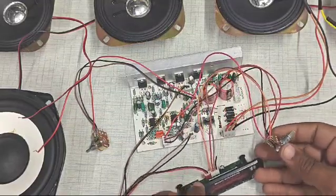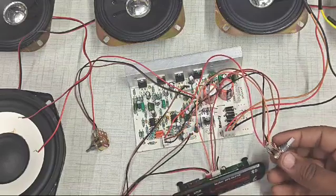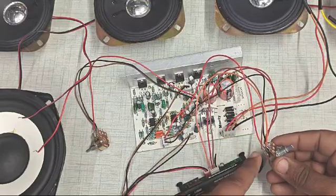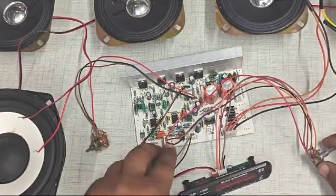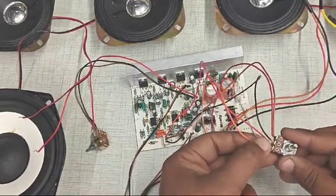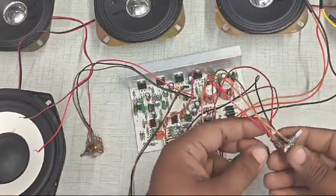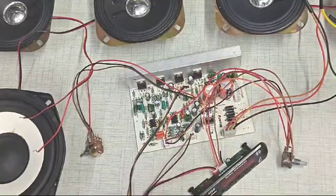Now we are going to do the other connections. The first wire and the third wire from this connector — these two wires — are going to connect to the first upper pin and the first lower pin. The right-most wire is connected to the upper pin, and the third wire is connected to the downward pin. The left-most pin of this connector is connected to the second pin of the potentiometer. The black wire is connected to the second upper pin of the potentiometer, and the red wire is connected to the downward second pin of the potentiometer. Now we have done with the audio connections.